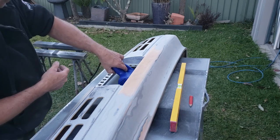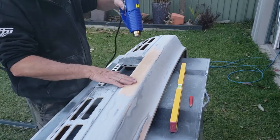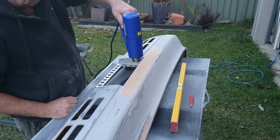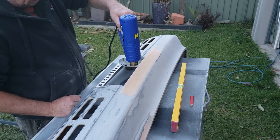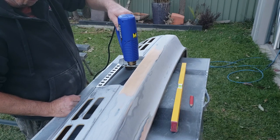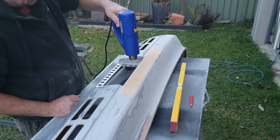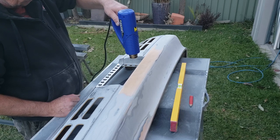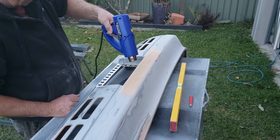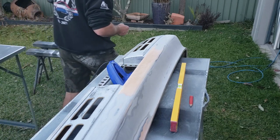Now that I've got all that body filler out of there, I'm going to hit this with a heat gun and try to take out any remaining highs and lows in this area as best I can. Then I'll refinish it with some proper bumper plastic filler — it'll only be a very thin skim coat — and of course we'll do it all properly with adhesion promoters and all that.